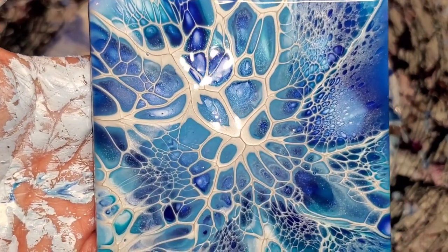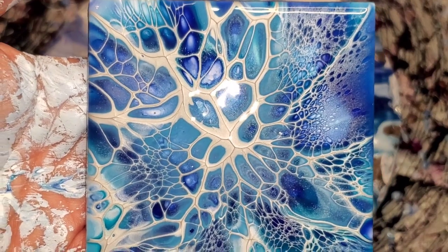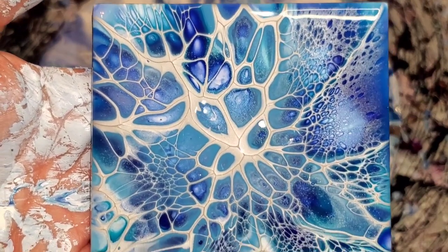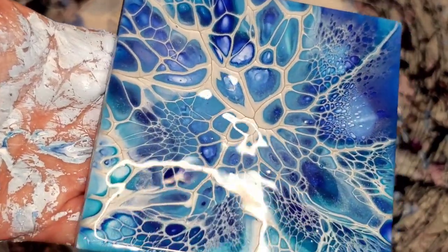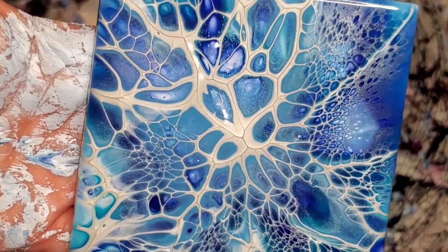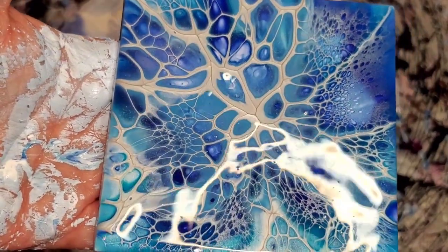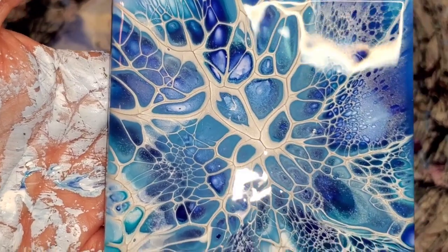Thank you guys so much for watching. Again, 15% off for Shelly's class in the description box, 20% off for Color Art in the description box. Thank you so much for watching — please subscribe, like, leave a comment — what did you think of these colors? Have a good day.